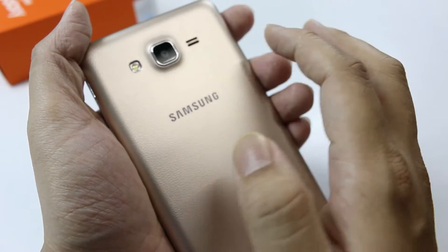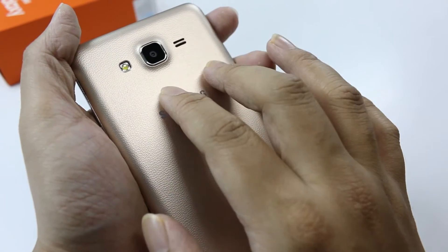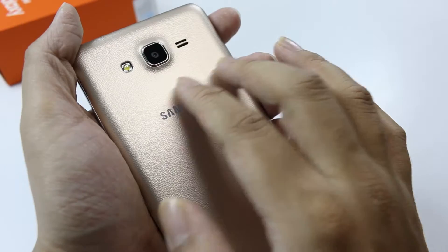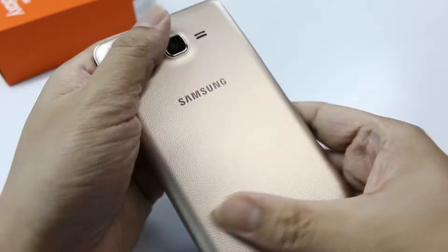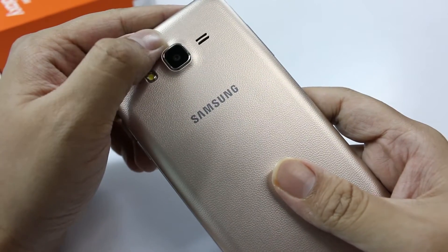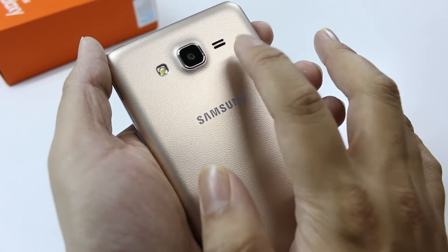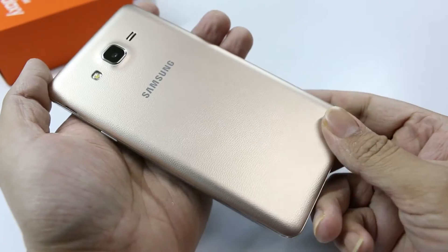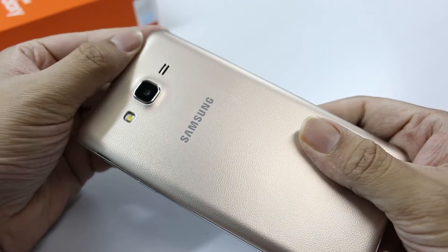Starting from the back, this device comes with the capability of two SIM card slots, so you can insert two SIM cards. You also have the capability of inserting a micro SD card up to 128GB. Talking about specifications, you have a back camera of 13 megapixel resolution along with LED flash and a speaker. This is the Samsung logo, and the back is completely plain.